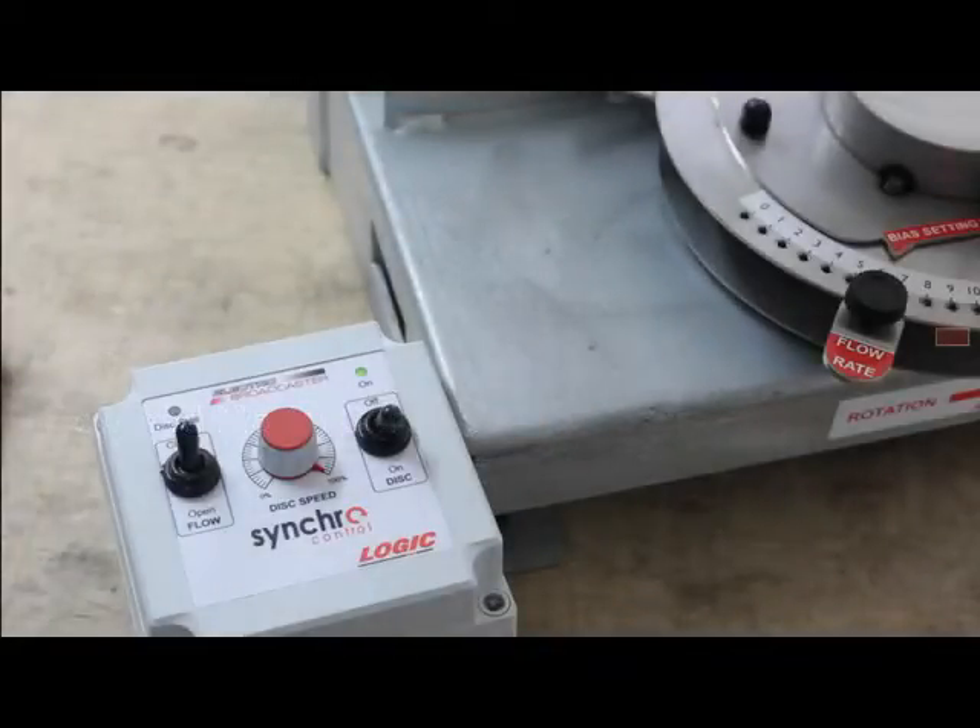The synchro models also have the same switches as the powered models, but in addition offer a way of slowing the motor speed down. This allows the operator to fit the material spreading width to a required width of machine, implement or tram lines. This is especially useful when mounting the electro-broadcaster onto something like a set of harrows or rolls for spreading grass seeds.